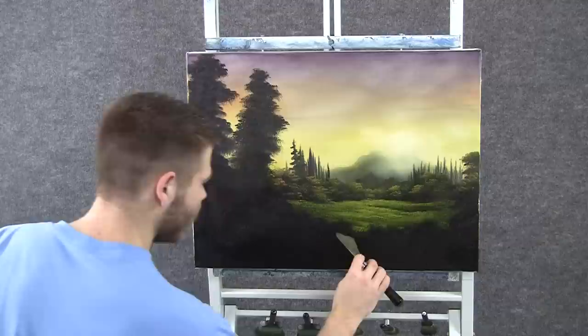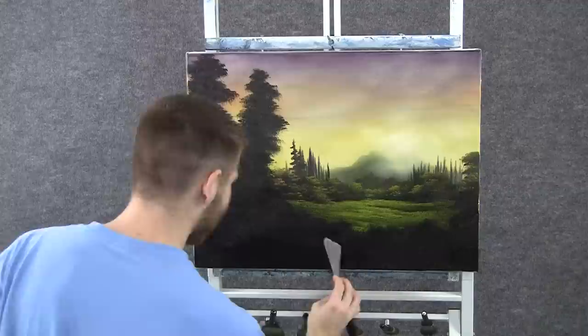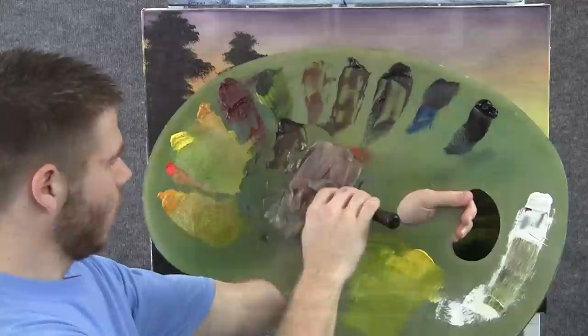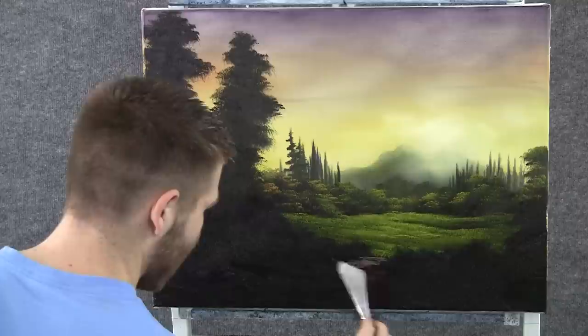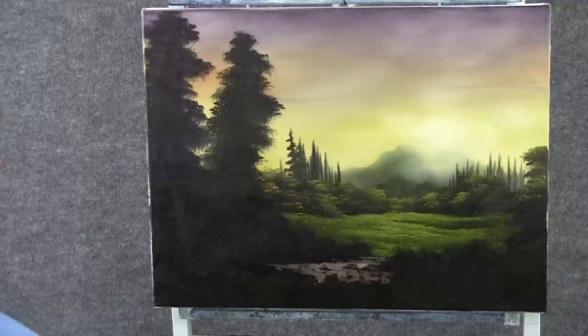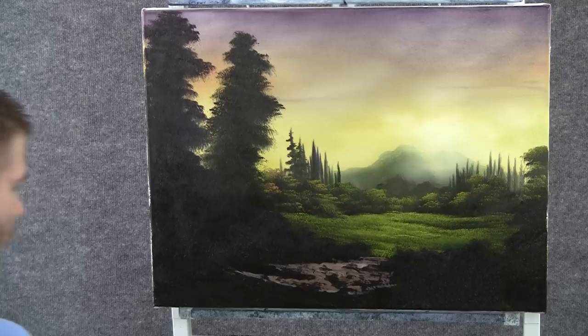With some dark brown on the knife, we can add a little path right here. I'm really looking for the texture, just like in the bushes, because it's all very dark. With some brown and white on the knife, we can add in some highlight on our path. I'm just letting that knife run right across, holding it very lightly, putting no pressure on the knife, because I want all this breaking in there.